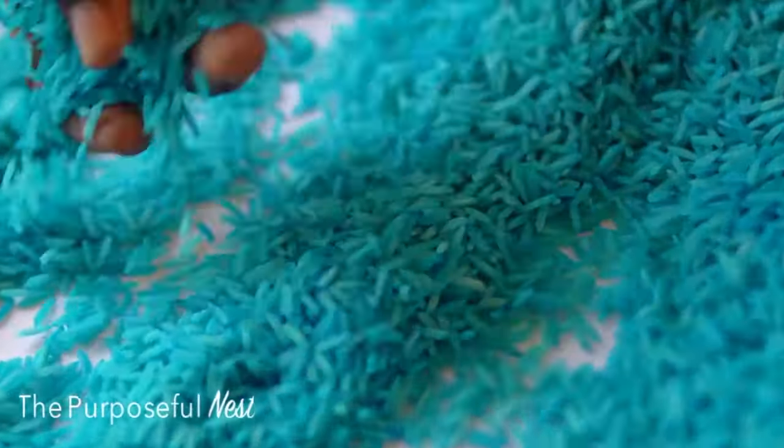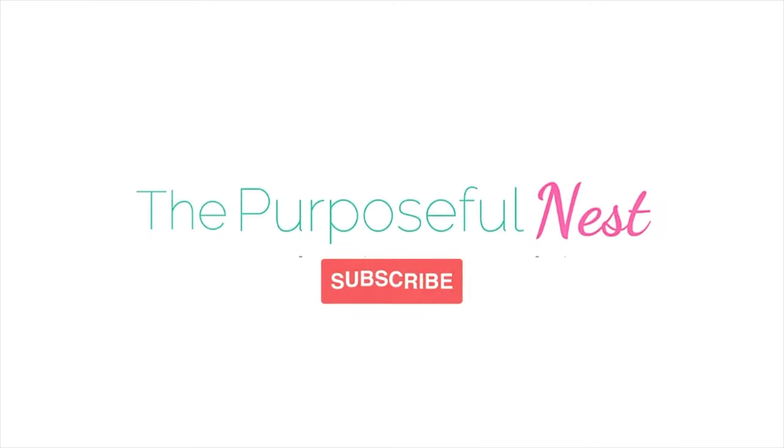If you've enjoyed this video, remember to give it a thumbs up and subscribe to my channel for more content.